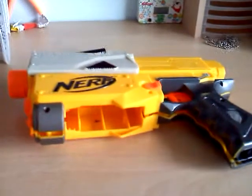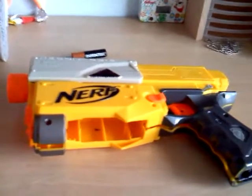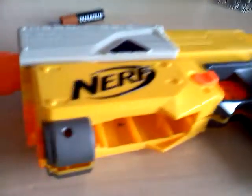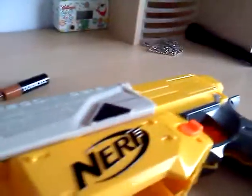Hello YouTube. Today I'll be showing you how to do the mod I did in the Simple Recon Mod video. To get right to it, first you take out all the screws, and then open the shell, obviously.